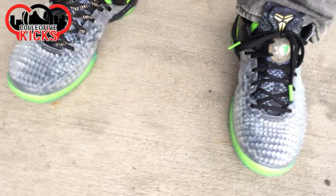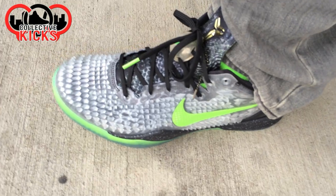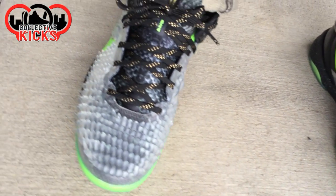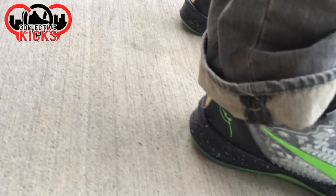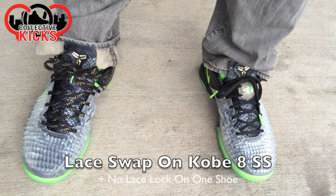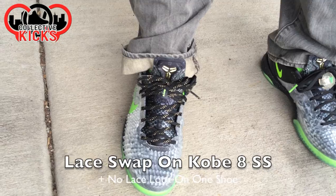Hey, what's going on guys? DJI Hess here bringing you guys an on-foot video of the Kobe 8 Christmas SS's, or Shedding Skin. I wanted to show you guys these on foot — I think these things look crazy and even better on foot in my opinion. I also wanted to show you guys two different versions of this shoe: one with the gold and black laces, and one with the black laces and the lace lock, so we'll give you guys a little bit of different dynamic of looks.